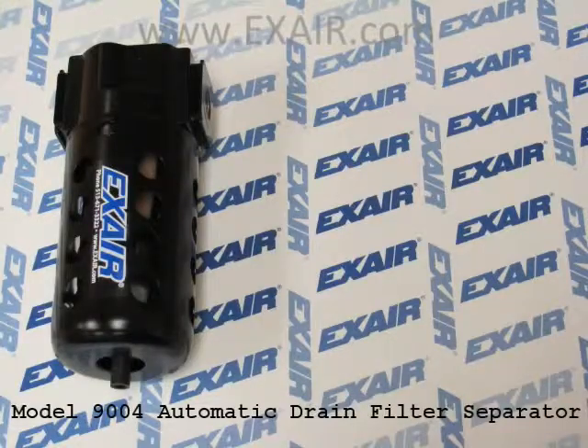We recommend use of a filter with a minimum of 25 micron filtration and a minimum flow rate of 24 standard cubic feet per minute. Our model 9004 automatic drain filter separator is an excellent choice.